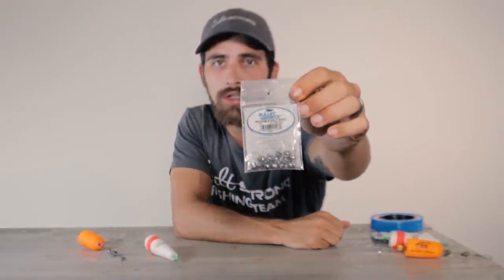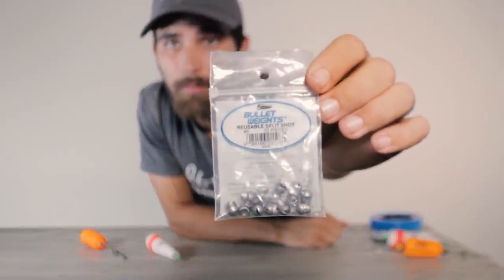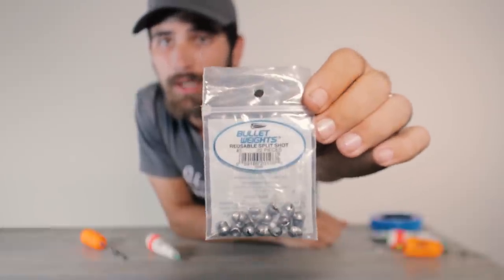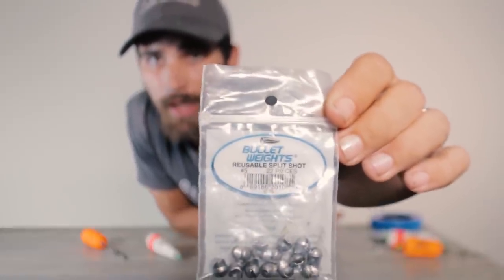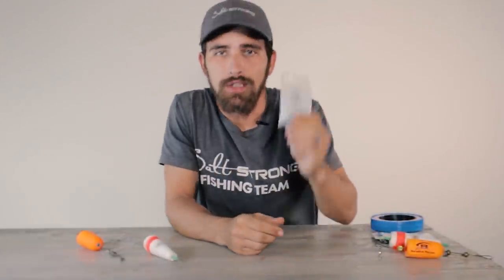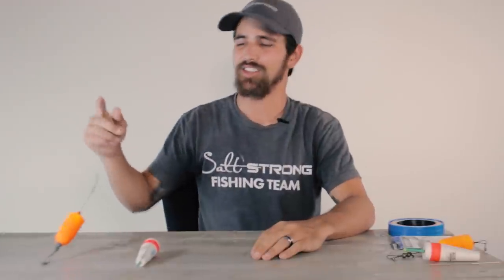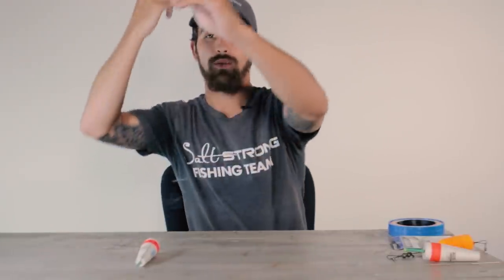Last but not least, you're also going to need some split shot weights. You're going to put these split shot weights just above your hook, and what that's going to do is keep your shrimp down close to the bottom and ensure it doesn't come up and hit the surface. My most common size for these split shot weights is a number five.